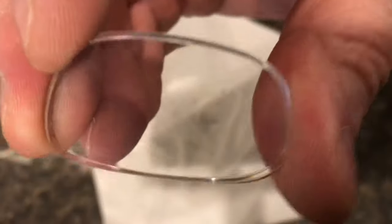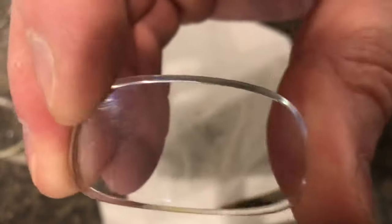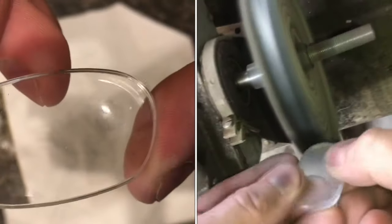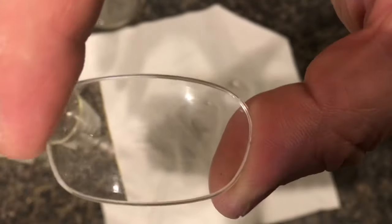If you look closely, you can see that there are some really small scratches in there. Those are possible to get out, but this is nice and clean, and this might be a good place to stop.